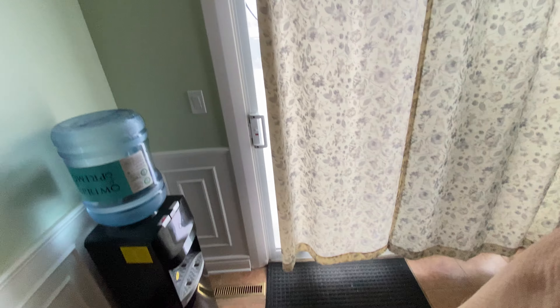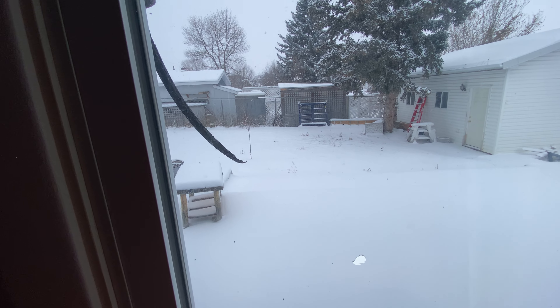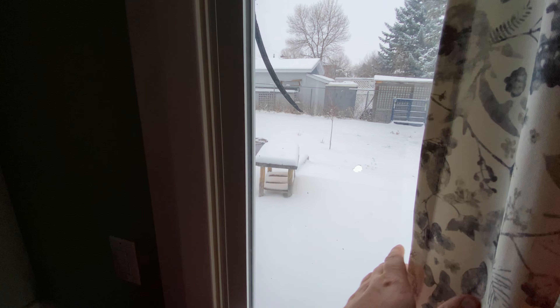I'm going to be filming today — it's snowing today, which I'm showing you in a second. We got a whole bunch of snow today, so I hope you enjoy the new video that's coming.